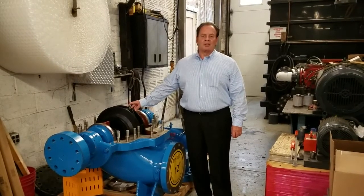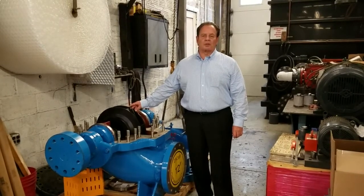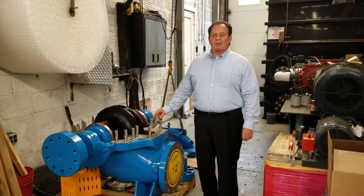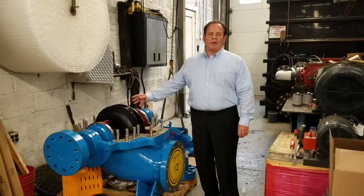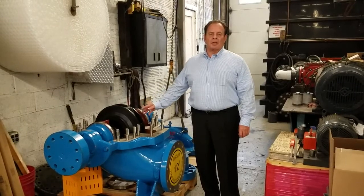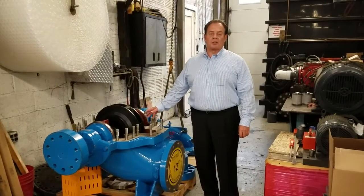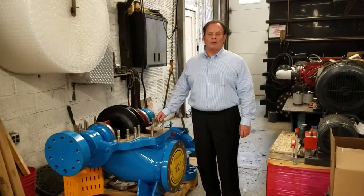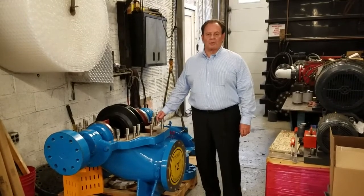It will never corrode in sea water, waste water, sewage, tornado water, and most corrosive environments. This pump is the best to customize because the propeller and casing are interchangeable for the customer's application. These pumps will last longer, they're more reliable, and they're much more durable. Thank you very much.